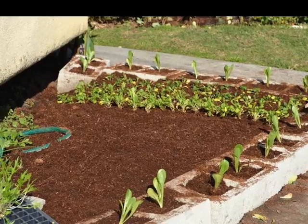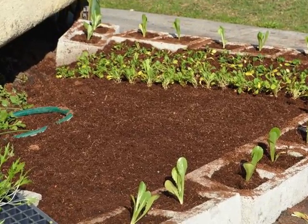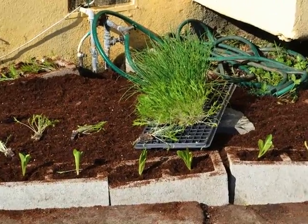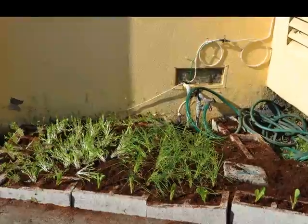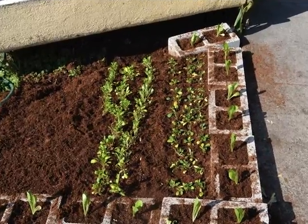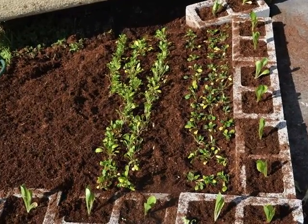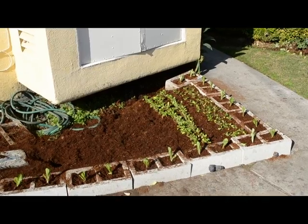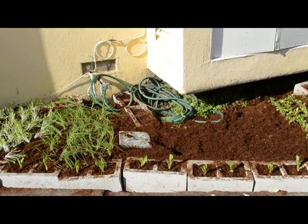I started planting right away. I had some trays that Yossi sent me — here's the tray, and you can see on the side how the little plugs come in. I just plugged everything in, then added some seeds as well in the empty spaces — radishes and other stuff. Including the trip to Home Depot, the whole thing took me about a day.